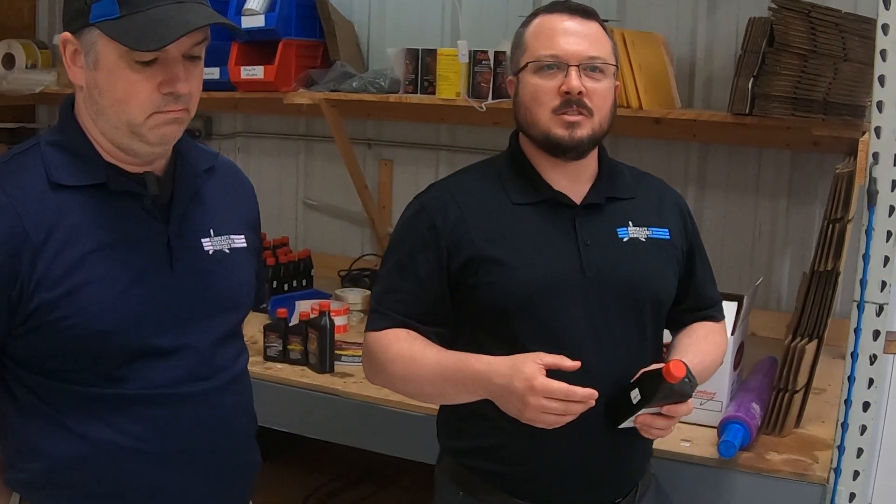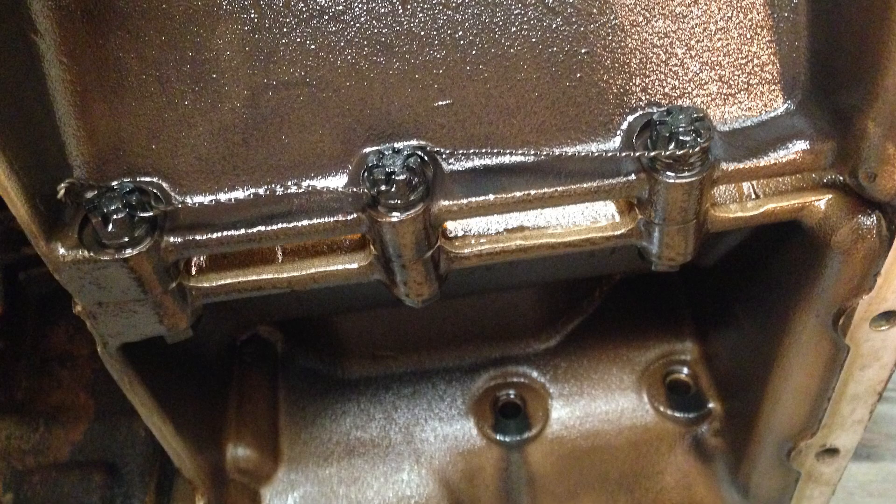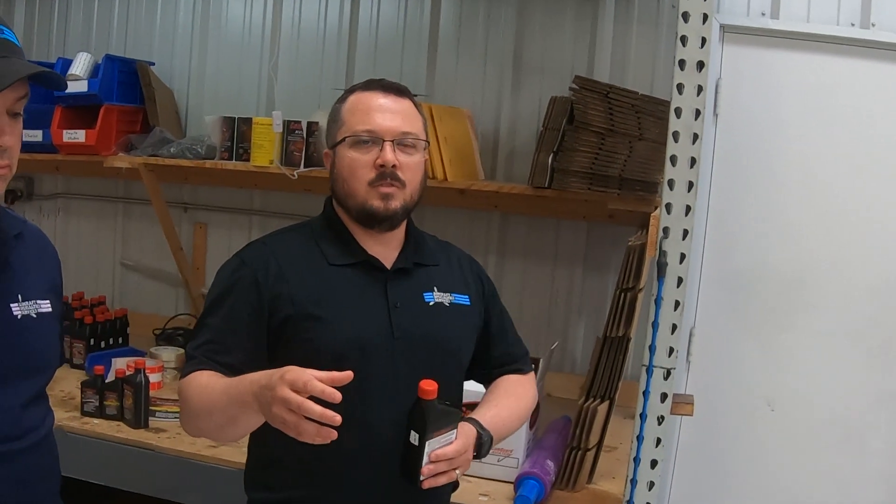CamGuard addresses four main issues in the aviation product. It addresses corrosion — rust and corrosion that forms on the engine as it sits. It addresses the byproduct of combustion, which is a sludging effect that happens inside the engine. Some engines when you tear them down you'll see a varnishing on the inside — that varnish is a polymer byproduct of combustion. It starts as a monomer, combines into a polymer, turns into a varnish, and CamGuard breaks up that cycle. It also addresses seal degradation, so if you have seals on the engine that start to weep, this addresses that.